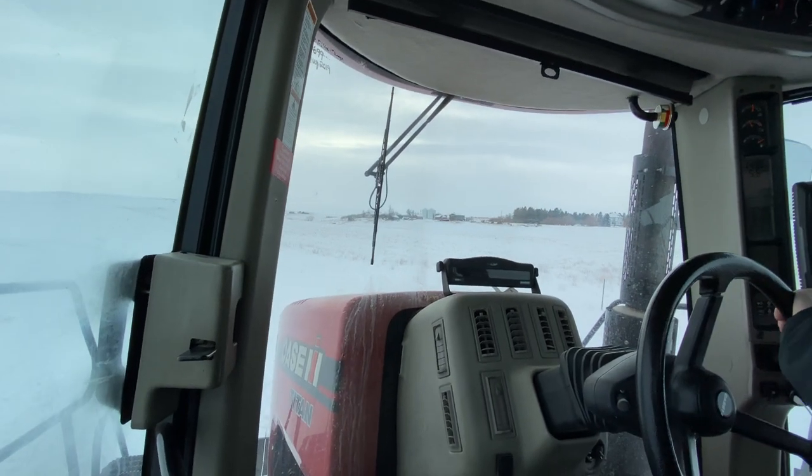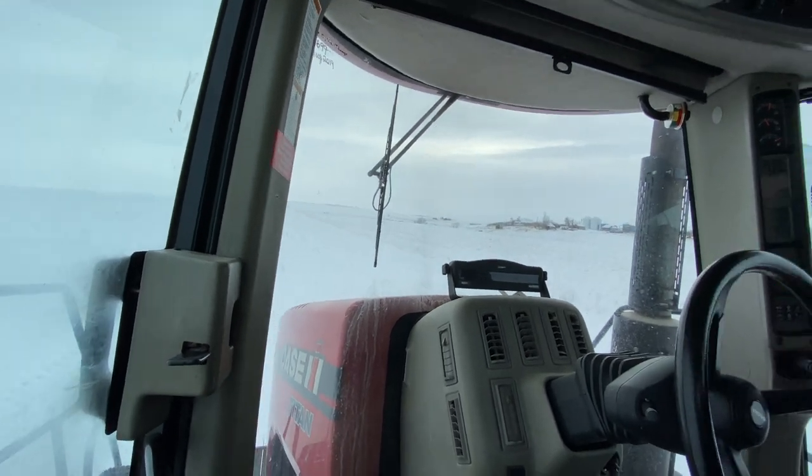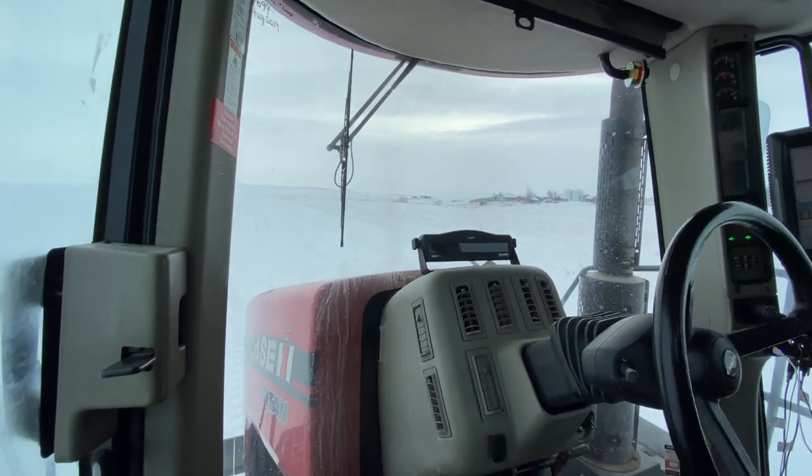Now we're going to do some end passes here. I'd say that's the worst part of fertilizer spreading - is doing the end passes.